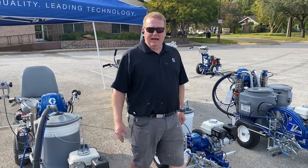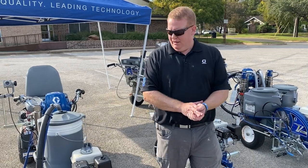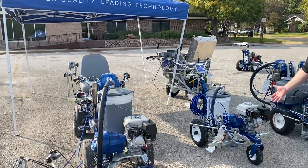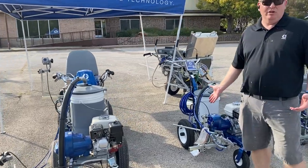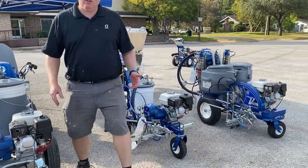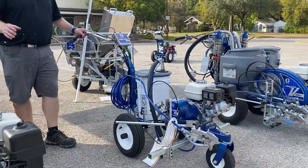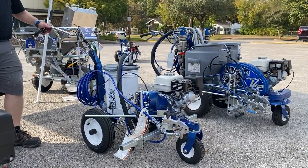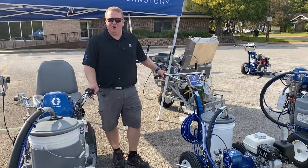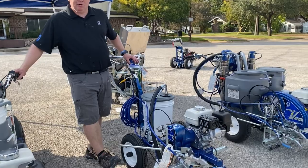Hi, Joe from Graco. I'm going to give you a brief run-through on our line striping line. We have the 3400 here — it's a great unit that's been around a long time. It's a smaller, gas-operated unit. This is a great starter unit for someone doing a lot of maintenance on parking lots. The line lasers have been around — this is actually their 30th year — and the 3400 is one of our most popular.